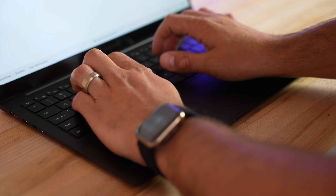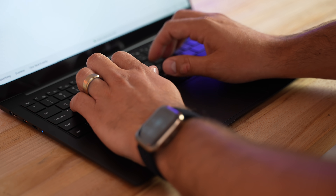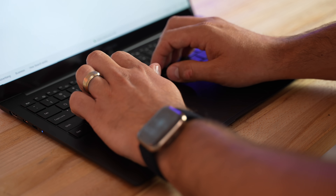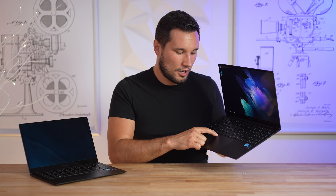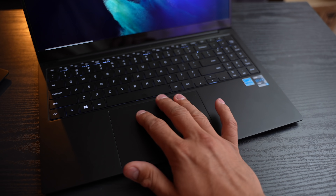The keyboard on the larger model includes a numpad, and the quality is great — nice feel, good feedback, fairly quiet. The trackpad, on the other hand, is about average. It's very hard to click at the top, almost impossible, and a lot easier toward the bottom like a standard diving board design. It is fairly responsive and gestures do work well.